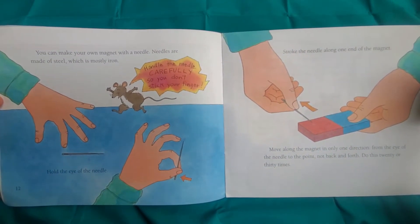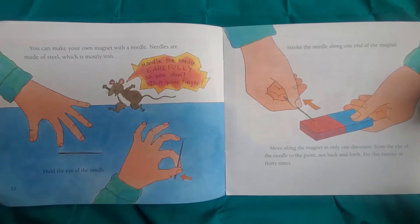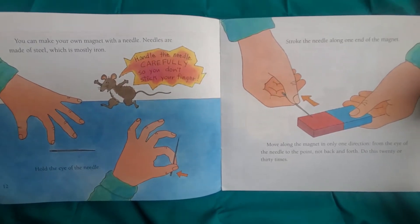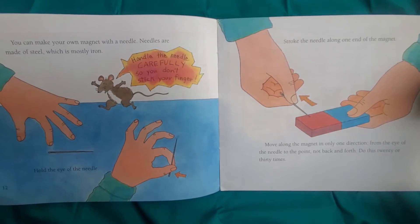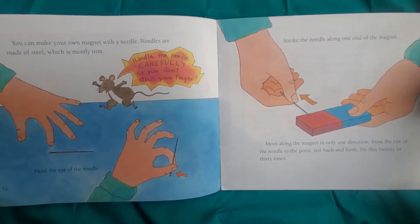You can make your own magnet with a needle. Needles are made of steel, which is mostly iron. Handle the needle carefully so you don't stick your finger. Hold the eye of the needle and stroke it along one end of the magnet. Move along the magnet in only one direction — from the eye of the needle to the point, not back and forth. Do this 20 or 30 times.